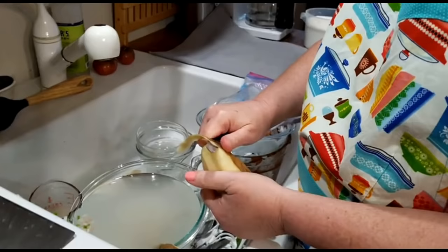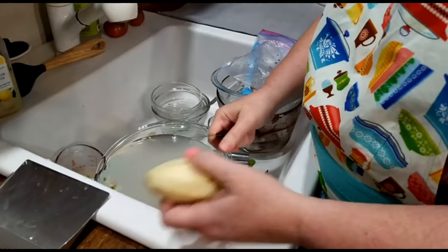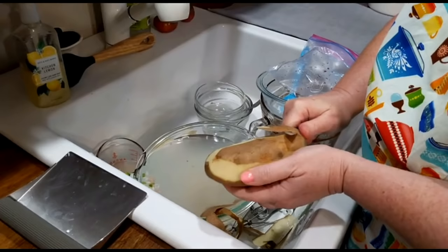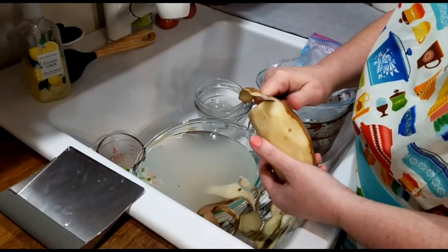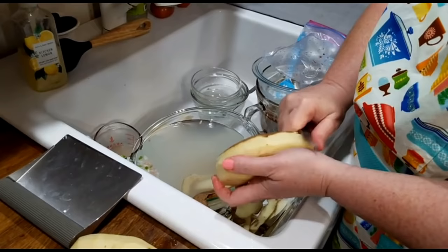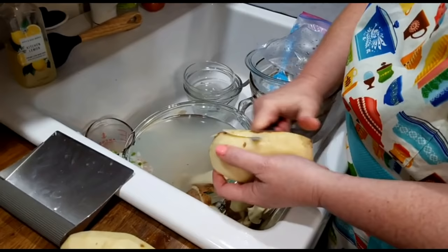Tomorrow I'm going to make that bean soup I was telling you about — I'm going to use all our fresh tomatoes from the garden in it, and I'm thinking about putting a little rice in it too. Rice and beans and tomatoes — doesn't that sound good? We had tacos for lunch yesterday. Today we made fish, broccoli, and a baked potato. But I had to do something y'all could watch while I was making my pie.